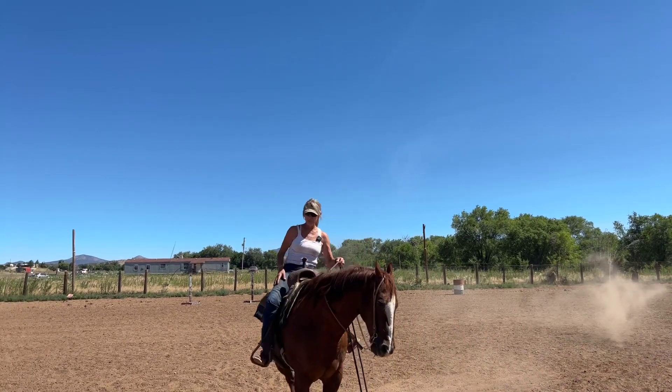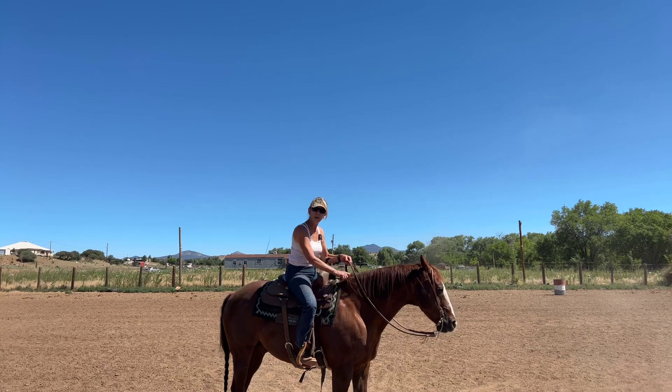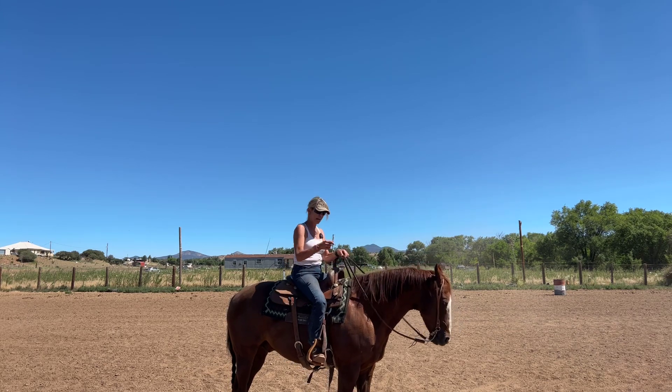When you're riding your ranch riding pattern, or any kind of western performance, or even trail riding, teach yourself — I've got a good exercise.